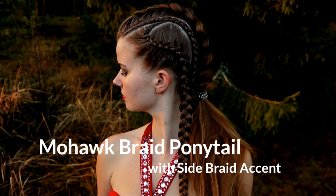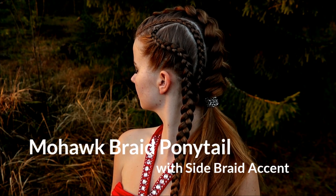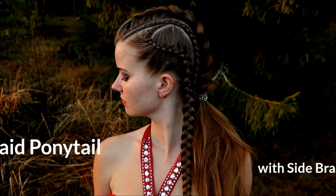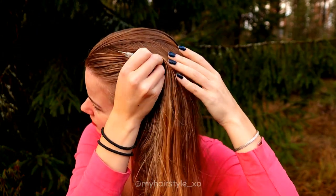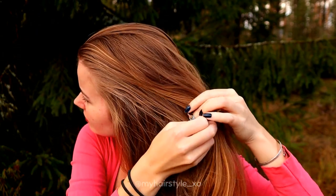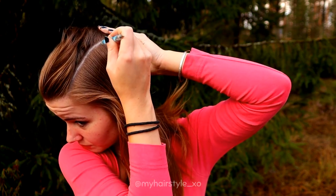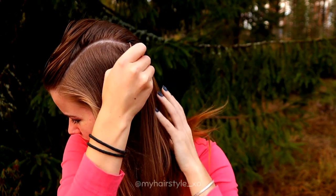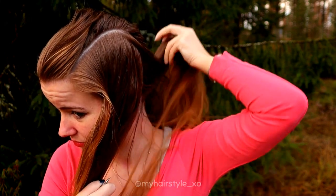Hi guys, in this video I will show you how to create this mohawk braid ponytail with side braid accent. Beginning with the partings, first I create a curvy part on the side — that is basically a rectangle that is curved from the corners.